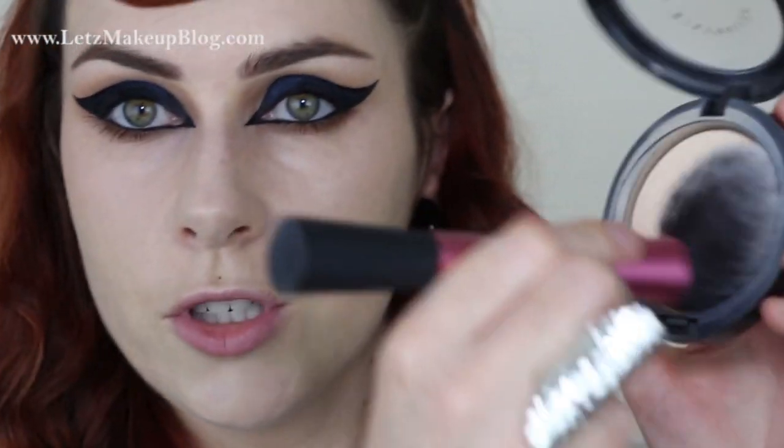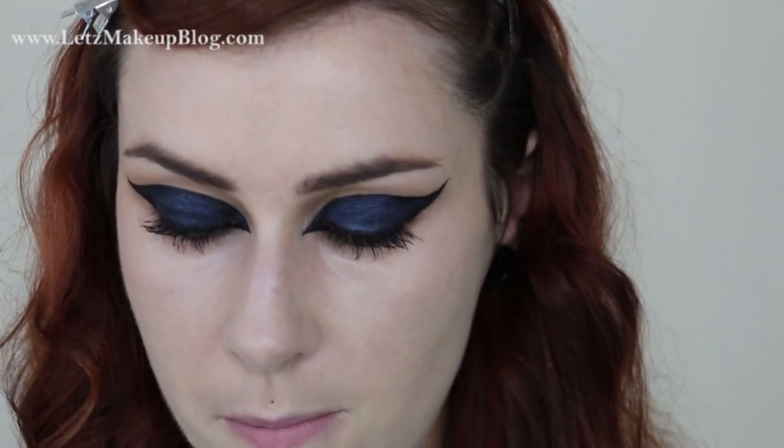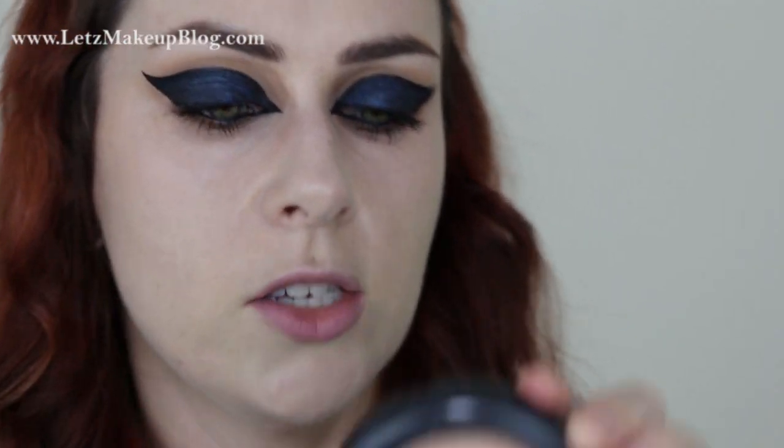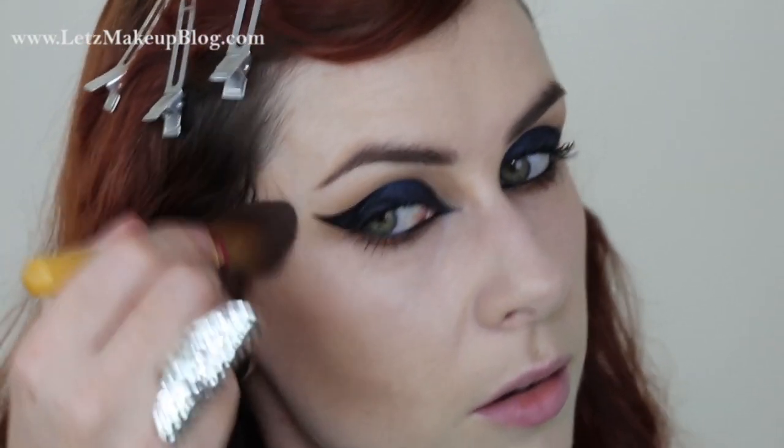To set everything without over-mattifying, I'm popping on my MAC Mineralize Skinfinish Natural with my Real Techniques blush brush. For contour I'm using the sculpt side of my MAC Accentuate & Sculpt, one of the pro sculpting powders. I'll apply it with a full powder brush by EcoTools — small enough to contour with — and blend that well into the hairline around the temple.